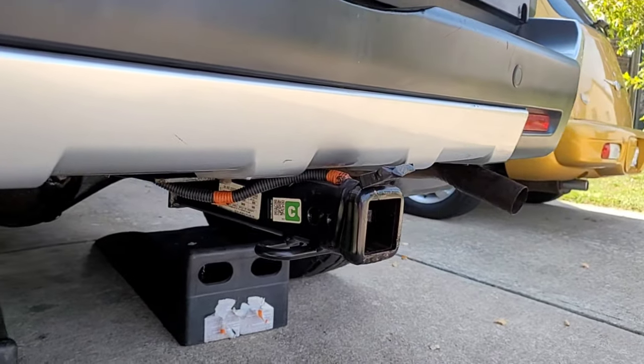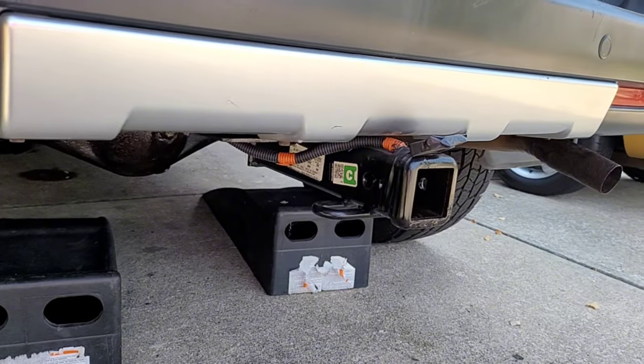Do some quick measurements, see how low it actually does hang. Then we're going to switch this out for the OEM. Let's get down and dirty.